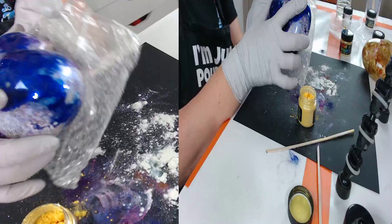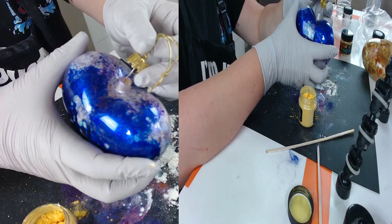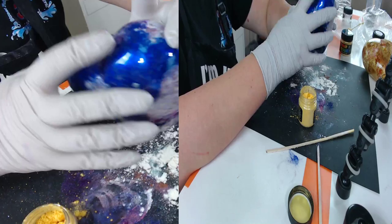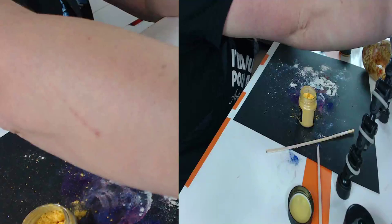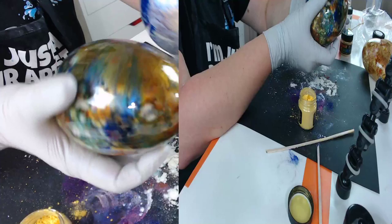They're individually wrapped, each in bubble wrap, and they come with the ornament tops. I just pulled the top out to fill the color. You just squeeze it back in and push it in. Once this is done drying — look at this one how much it's changed! Isn't that crazy? Isn't this just awesome?